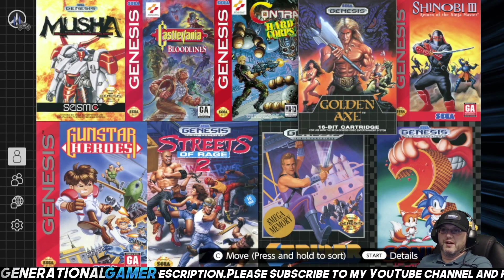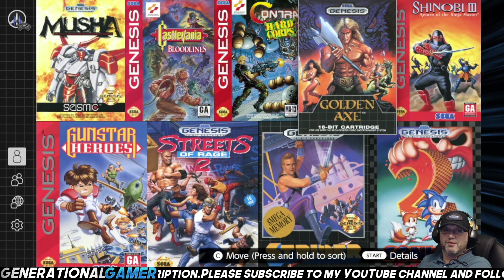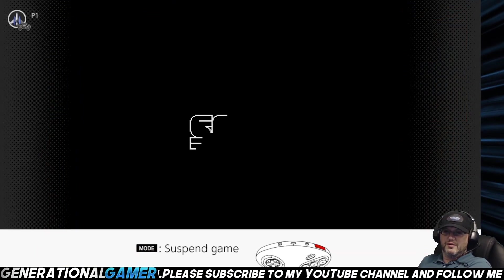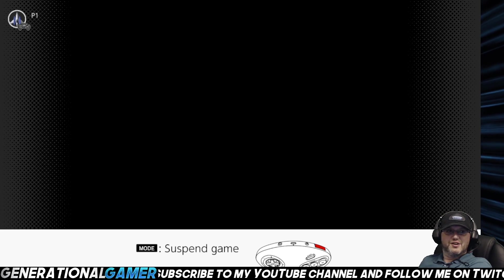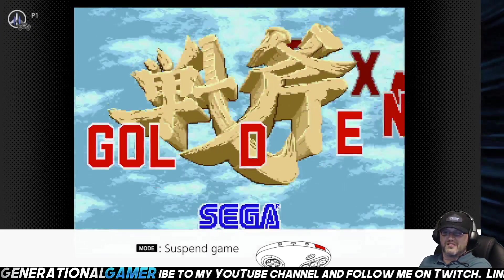Let's choose Golden Axe, because I know what all three of these buttons do very well. It recognizes it. Even in the upper left corner, it shows you the Sega Genesis controller.